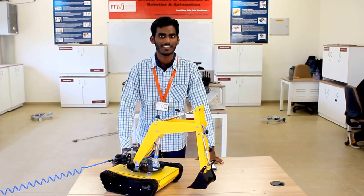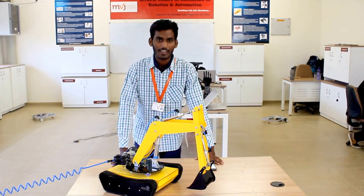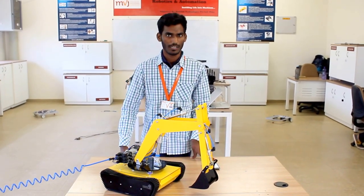Hi guys, I am Shagasit, a mechanical student of MHC College of Engineering. We have a one-week training section on robotics from RoboLab, and in that we have built many robots.